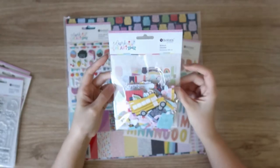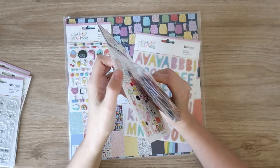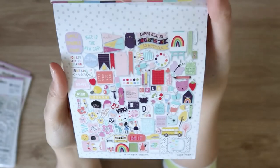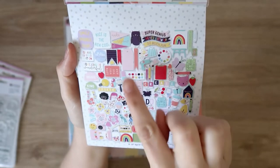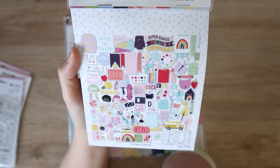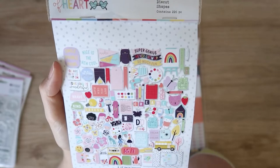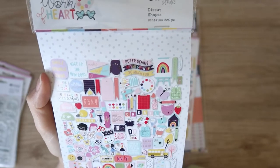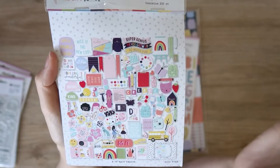Next we have the die cuts and there are 226 in here — that just blows my mind. There's so many, and you get two of each design. There are lots of chunky word pieces, some tags, some little banners, a color wheel, stationery bits — there's a glue gun, watercolors, a little eraser, paintbrushes, washi tape, some florals, some paint tubes, rainbows, frames, a school bus, a coffee cup, a school bag, little butterflies, little cat faces which are adorable, some titles, some trees — so many things in here. I'm really excited to use these up, and you get two of all of these. Mind blowing.